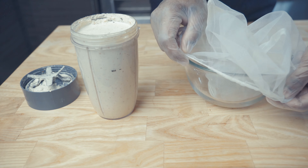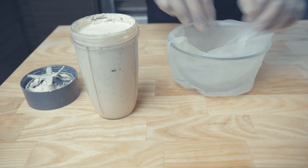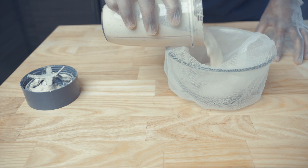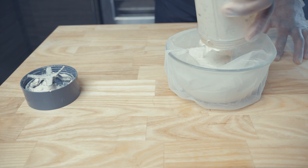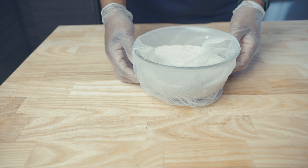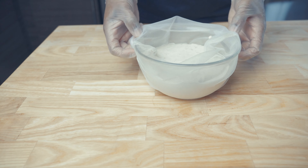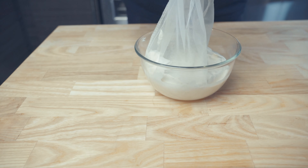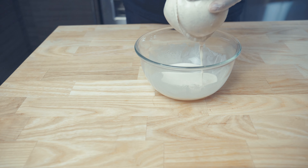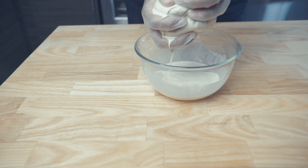I'm ready to strain the almond milk. All I'm doing is adding my nut milk bag to the bowl and I'm just going to pour the mixture inside and strain it. There's still some goodies left in the blender — if you want, just add water to it, then shake it up and you can still salvage the ingredients that are inside. Be careful not to make a mess here. You just want to be very gentle and squeeze out as much liquid as you can. All I do is keep turning and squeezing and turning and squeezing.